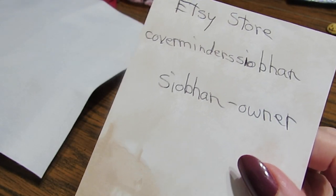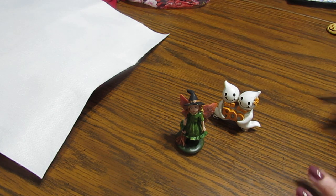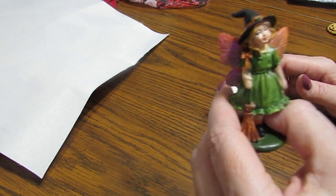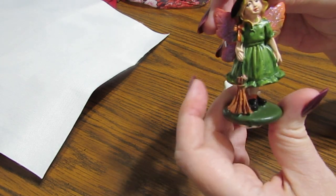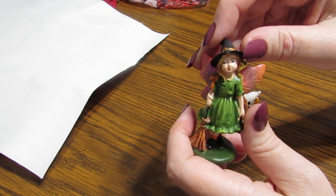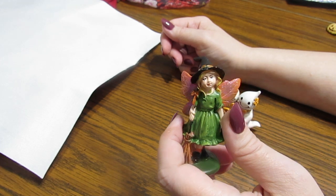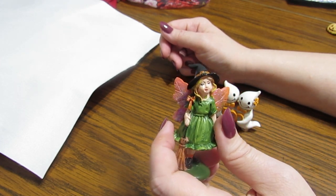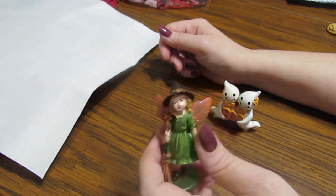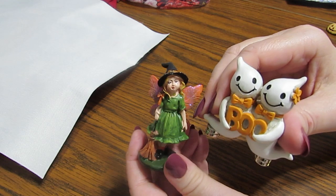I've talked with her on the phone because she was interested in me showing some of her items. I've got several. I already opened them and I've oohed and aahed - these are the cutest little things. Her name Saban is an Irish name. She told me how to pronounce it - like 'Saban.' Look at these two adorable cover binders.